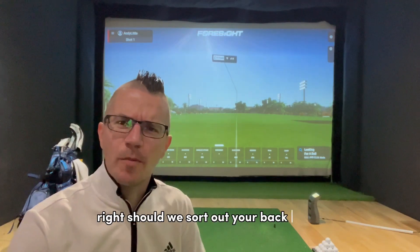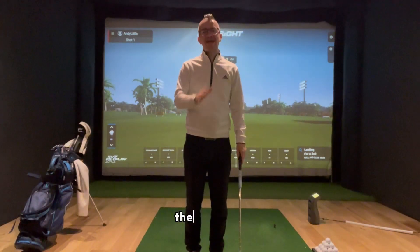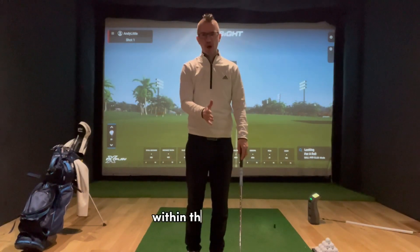Right, shall we sort out your backswing? Come and have a watch. This is part of a series where I'm going through the P system, showing you my favourite drill to help someone get into a certain position within the golf swing.